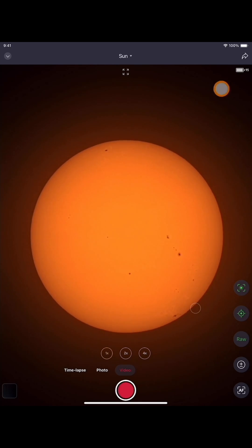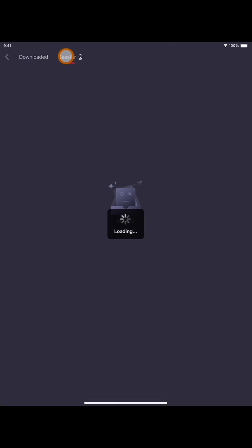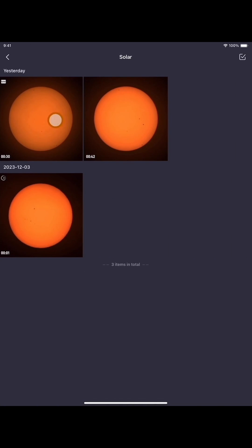I'm going to exit this and then we're going to click on my album, click on C-Star, and there you have it — solar. Here's the 30-second clip that I just did. You notice this is the one I just did because it says RAW right here at the corner left. I'm going to open it.